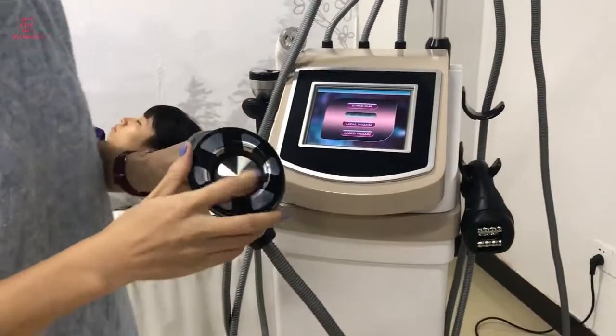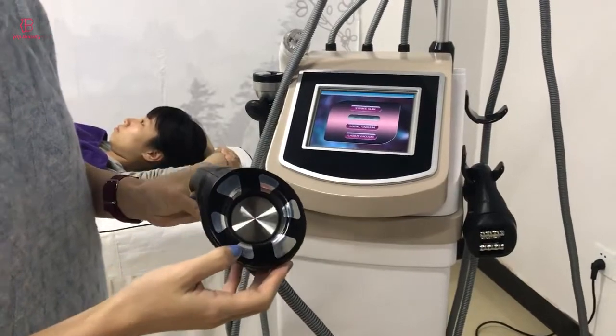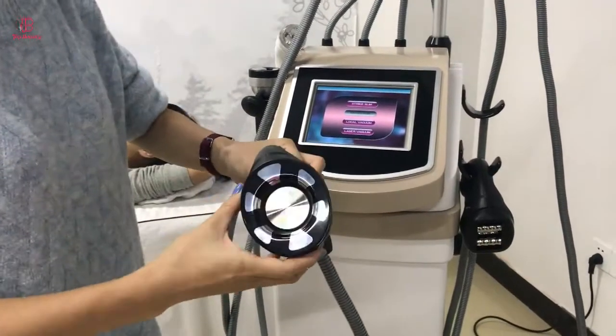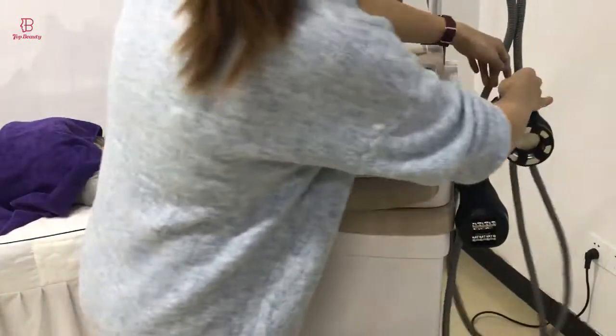And this one combines the vacuum, RF, and cavitation — it is a three-in-one handle. It could be used for the belly or the body.